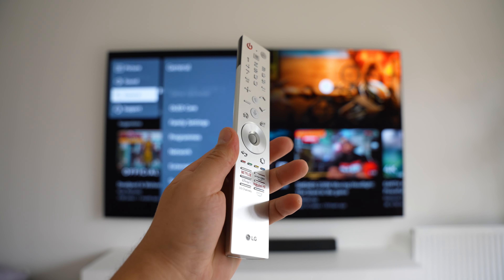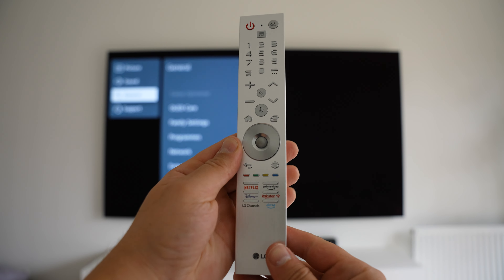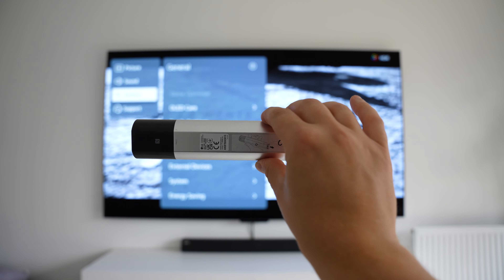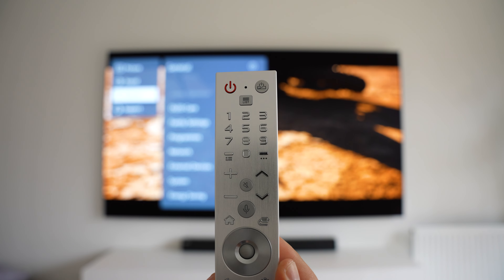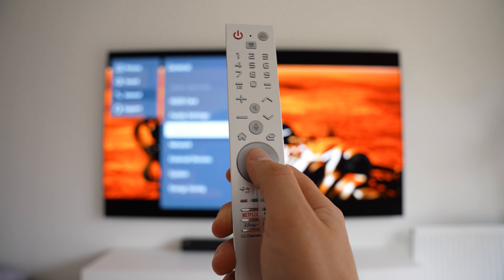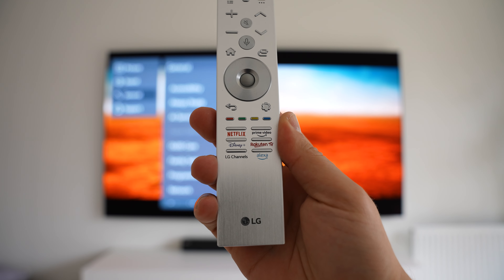We've got a new aluminium remote as well. While it's got similar buttons to the previous black Magic Remote, it's definitely a lot sleeker and more premium looking, and I'm a fan. We've got all the numbered buttons on the top, followed by the sound and navigation buttons. The middle button is also a scroll wheel for up and down, and then we've got all of the shortcuts at the very bottom. You can also wave it around to control the on-screen pointer.